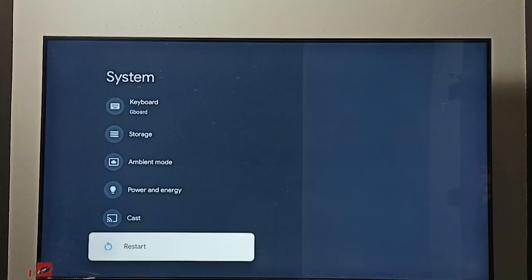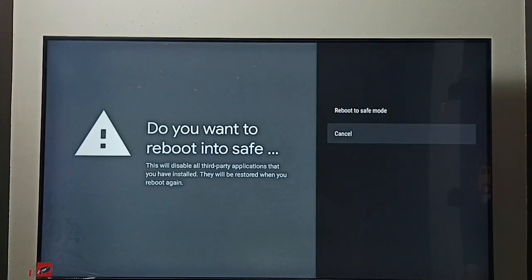Go down and select restart, then press and hold the OK button under the remote. Now we can see the reboot to safe mode option — select it. The TV will restart and go to safe mode.